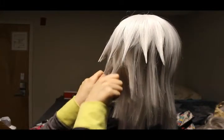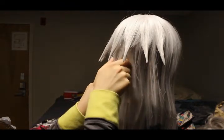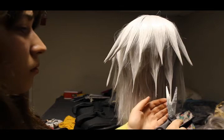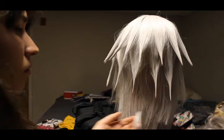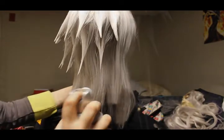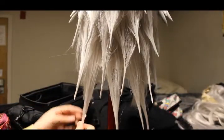Move on to the next layer of hair and repeat the process: first spray, form, then create the spikes with the spiking glue and cut to make them pointy. Continue this process for the next layer. Feel free to make the spikes slightly thicker on the last two layers.